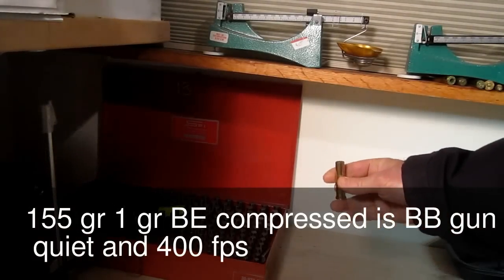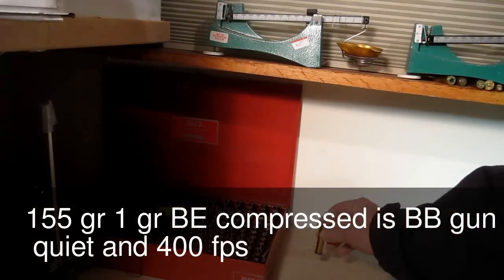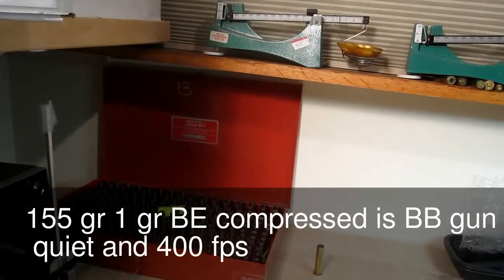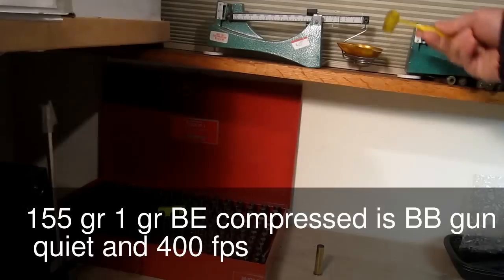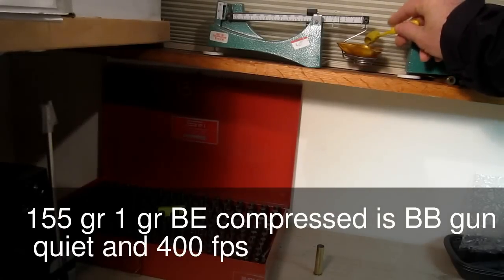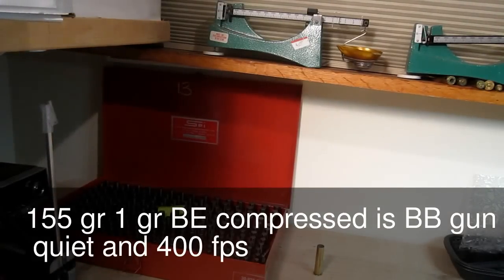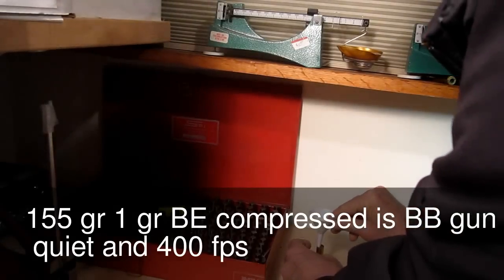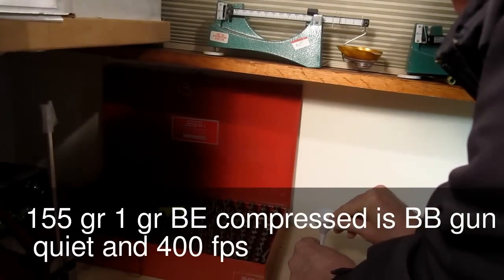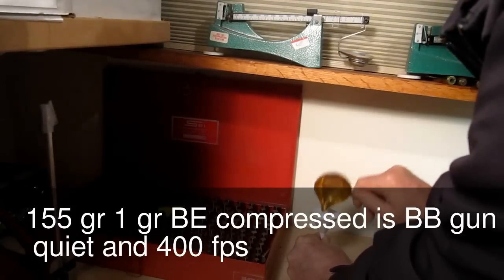We're going to charge the case and seat the bullet. First, make sure the primer is in — if you don't have the primer in, you don't want to put powder in it. We take one grain of Bullseye, which looks like exactly one grain, then take a tiny little funnel and push it down tight into the case.